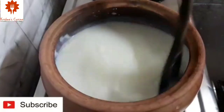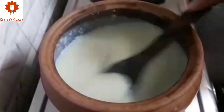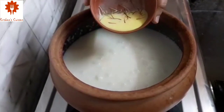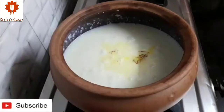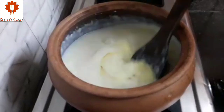You can see the Kheer has thickened and the sugar has melted. Here I had soaked 7-8 saffron strands in 2 tbsp of milk — let's add it. Add half teaspoon of cardamom powder. The saffron milk is completely optional. Mix it well.